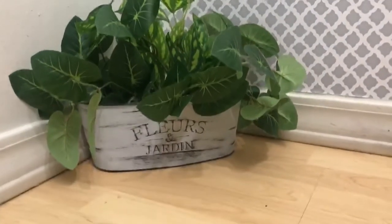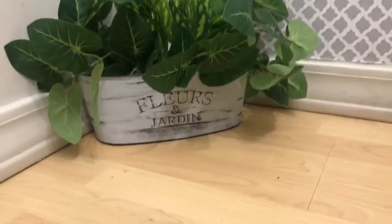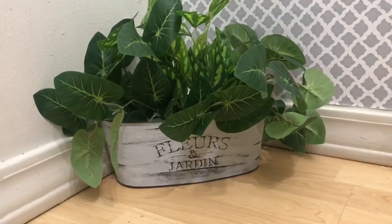This is the planter that I made and I needed a stool to give it some height. Now I made this stool — let's see how it will look.